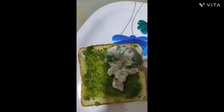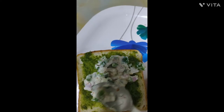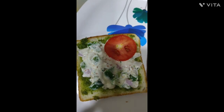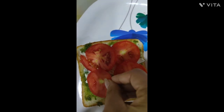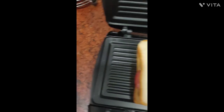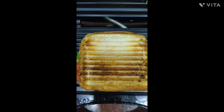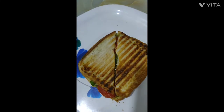Add some tomatoes on it. Toast the bread. Now cut the sandwich — and here your protein-rich healthy sandwich is ready.